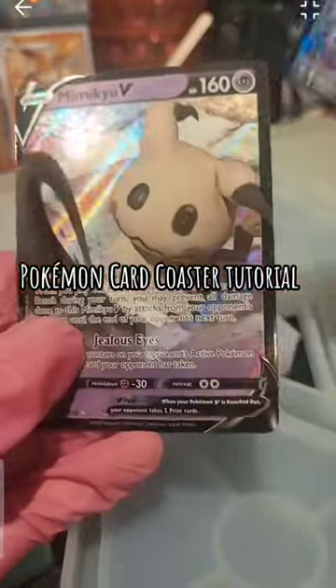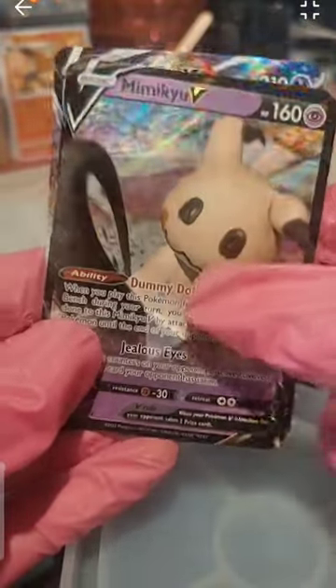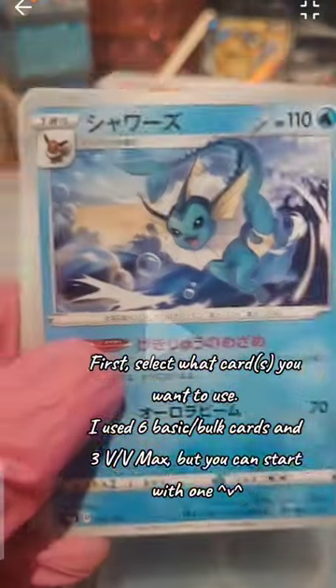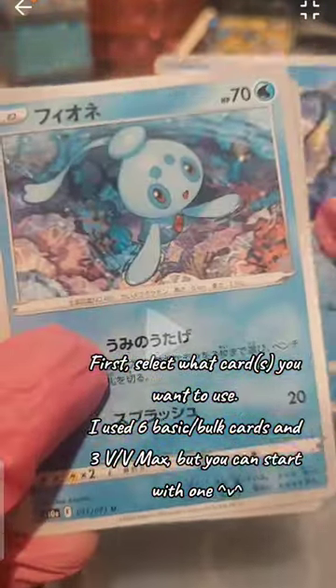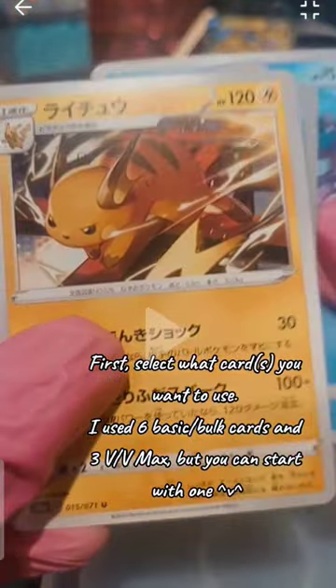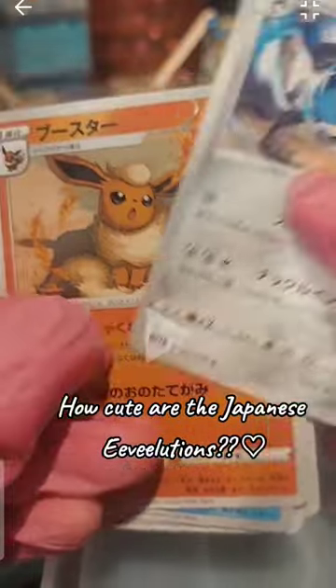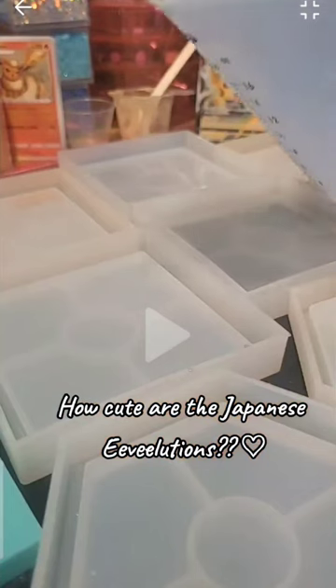Bow Cayman Card Coaster Tutorial. First, select what cards you want to use. I use 6 basic of both cards and 3 V max EX, but you can start with 1V. How cute are the Japanese EV illusions?